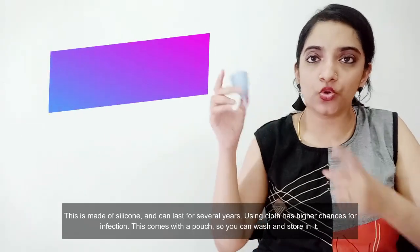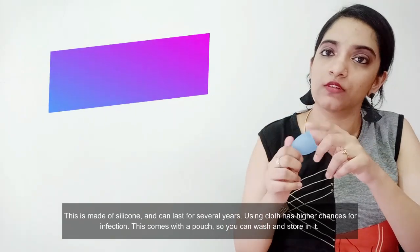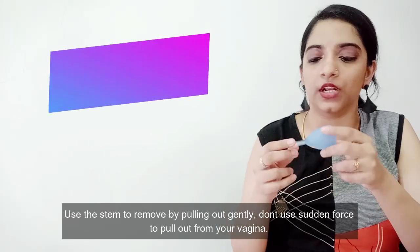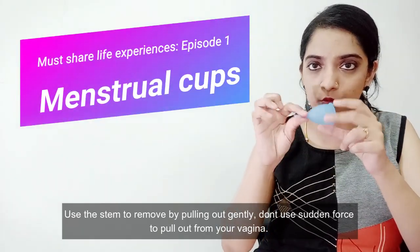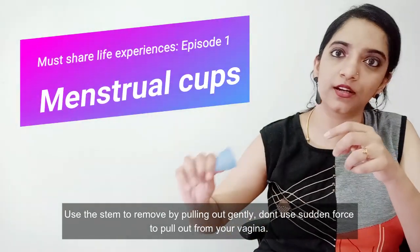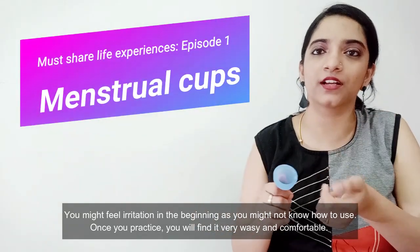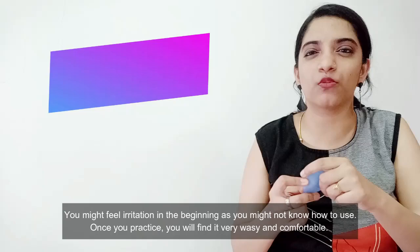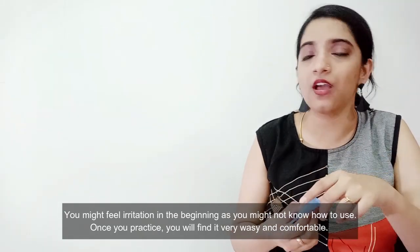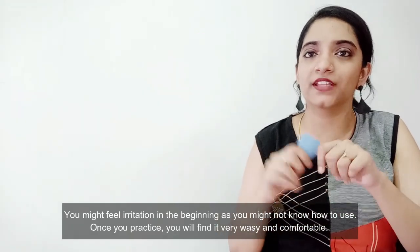This comes with a pouch with a brand name — you can store it in the pouch. It is very useful. If you look at the stem, you can remove it if needed. If the stem irritates you, you can trim it. But if you practice using it, it is very perfect.